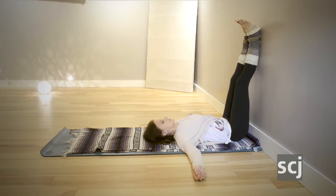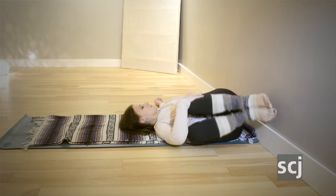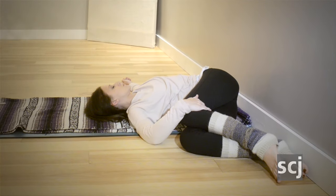This is the second pose of our sequence. This is a reclining twist, and to get into this pose we draw the knees into the chest. Then we allow the arms to fall out to the sides and both knees fall off to the right side.